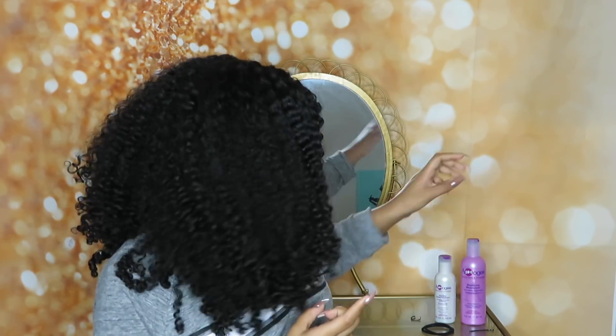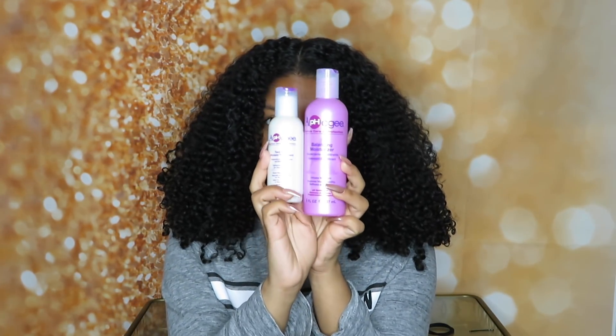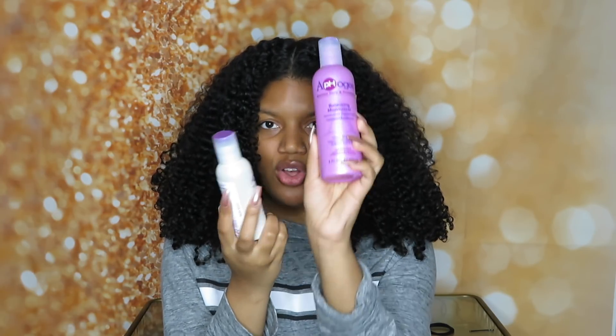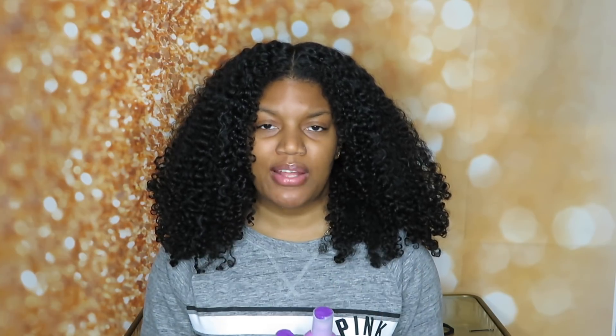The video that I'm shooting today, I'm using Apogee. It's the Two-Step Protein Treatment. This is also the Balancing Moisturizer, so I did buy them together. They do have a shampoo that goes along as a set. I didn't see the need to buy the shampoo because I already have a shampoo, so I'm just going to be using my Shea Moisture shampoo. As long as I have the conditioner and the protein treatment — because this is most important — that's what we're going to need in this video.